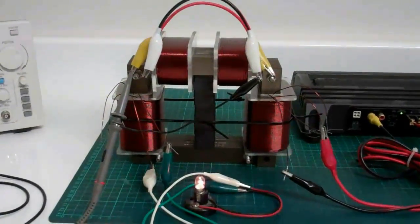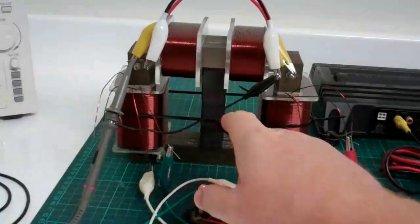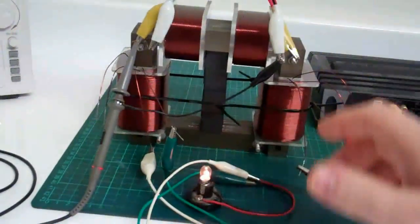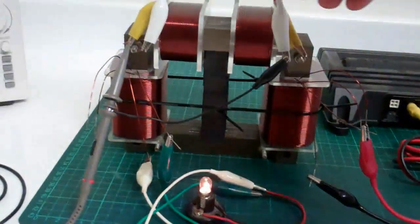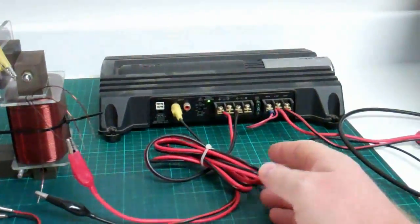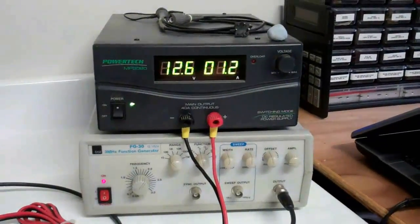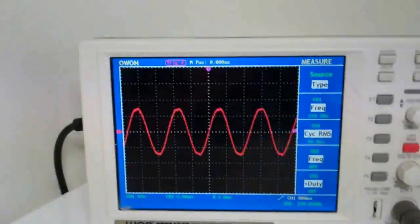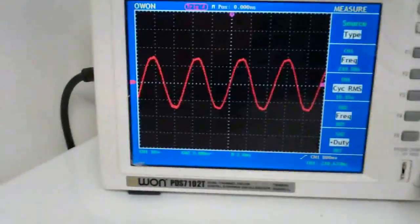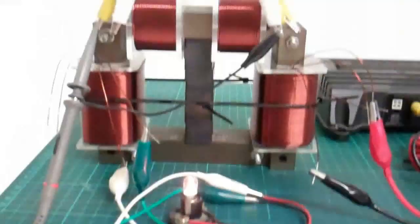Hi, everybody. I'm going to show you the oscillation that I'm talking about.